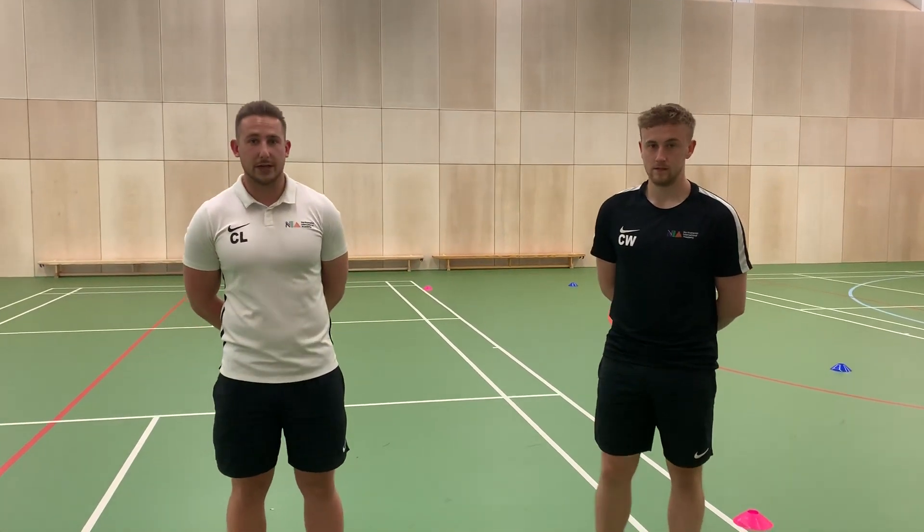This is NIA BTEC Sport Level 2. Today we're going to be looking at the Illinois Agility Run Test. This is a fitness test that tests your agility and can also be used to test speed. I've got my colleague with me, Mr. Woodger, here today who's going to be going through the test.